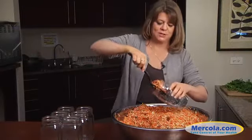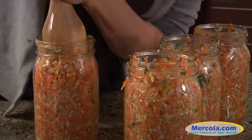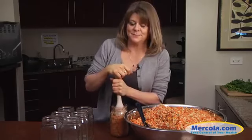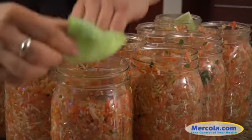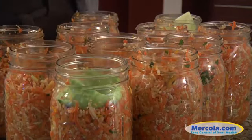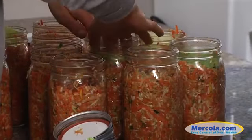Fill your cleaned jars — I use a 32-ounce mason jar. Pack the shredded vegetables as tightly as you can using a masher to eliminate air pockets, but be sure to leave about a half inch or so at the top for your cabbage leaf cover. Arrange a cabbage leaf over the top of the vegetables and tuck in the edges down inside the jar. Screw on the lid, but not too tightly, as carbon dioxide is produced during fermentation and you want to allow air to escape as the vegetables ferment.